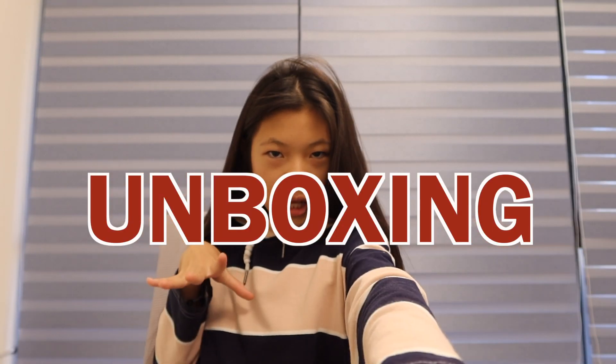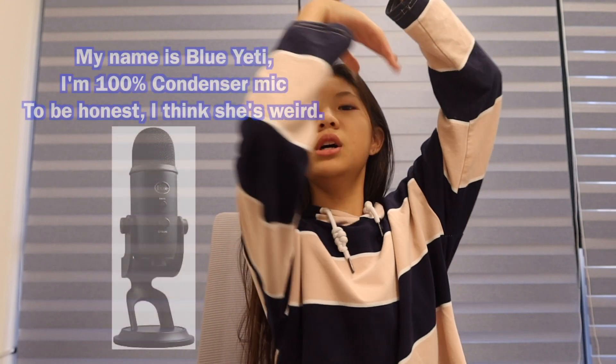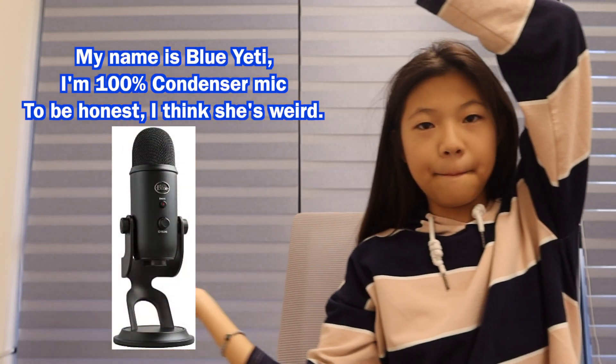Hello, welcome to my YouTube channel! My name is Aveena. I just washed my hair — refreshing. Today I will be unboxing the one and only Blue Yeti microphone.